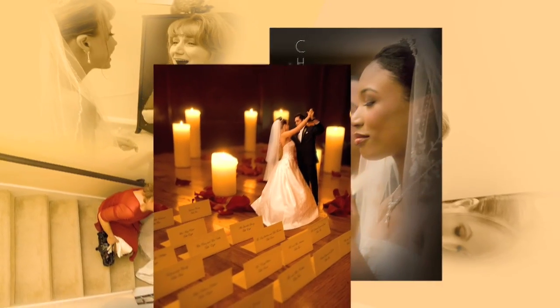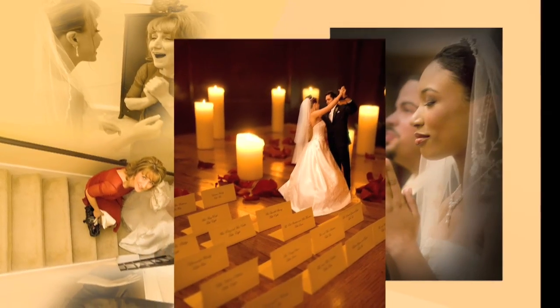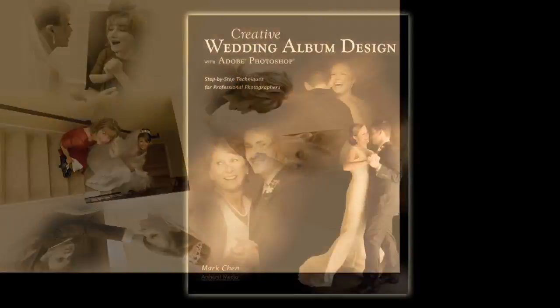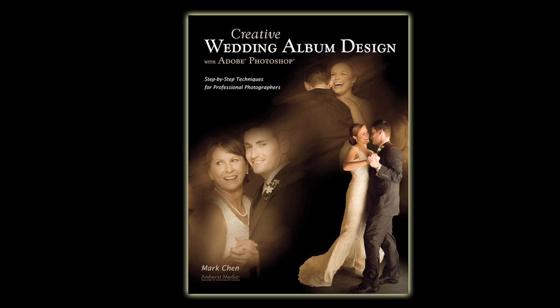My albums have become the artistic testimony of the precious memories of hundreds of brides and grooms. The making of these creative wedding albums is the topic of my newest book, Creative Wedding Album Design with Adobe Photoshop. In this video I'm going to show you what you will learn from my book.